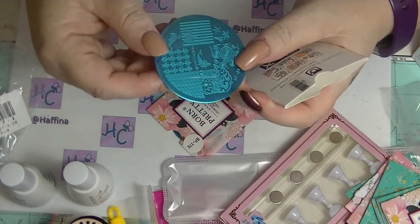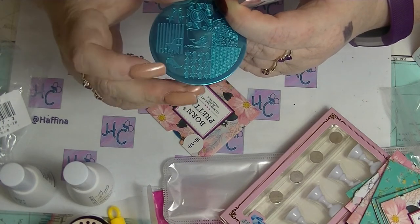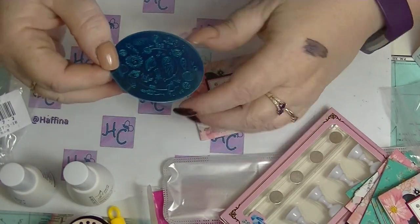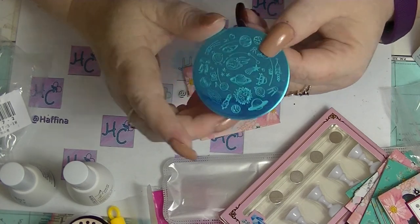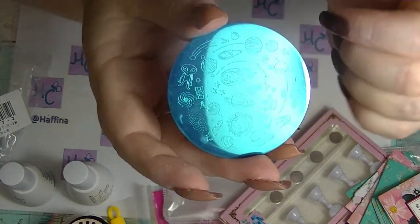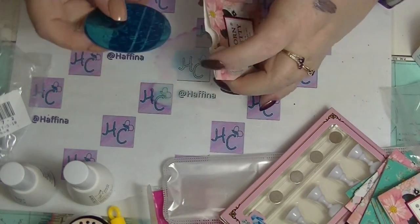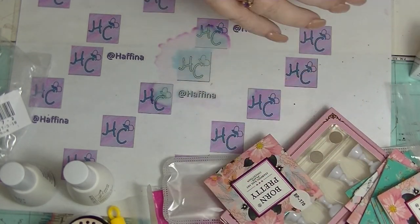The second to last one has a little mermaid on it, seals, a whale, and some nice seaside type images. And the last one is space themed — it has planets, rocket ships and an alien. I think that's everything I've recently bought.